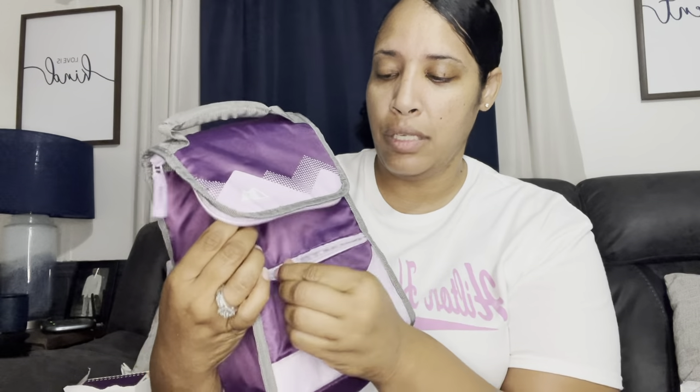The next item is a lunch bag — I've actually had this one for a long time since I was working. It has a zipper, a bottom compartment, and a big main pocket. It's purple of course. With it I got some thin ice packs from Staples so they don't take up too much room.